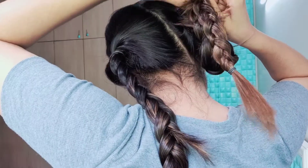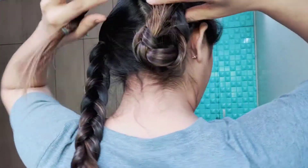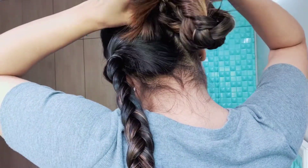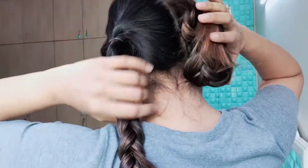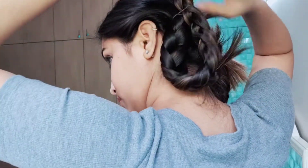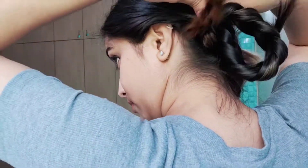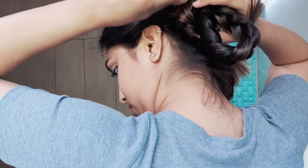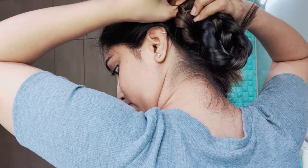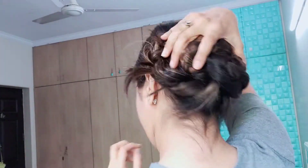Now just fold your hair upside and follow the step. Now cross both the ponytails from the loop you made.